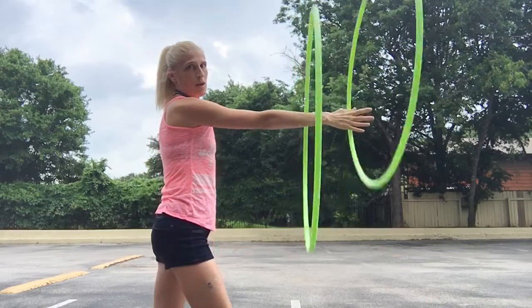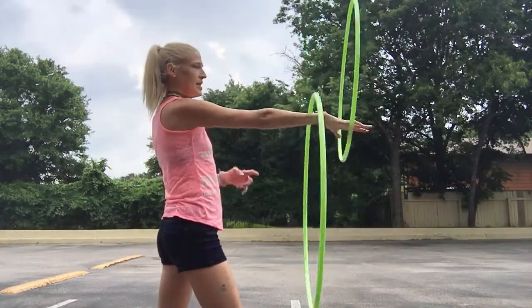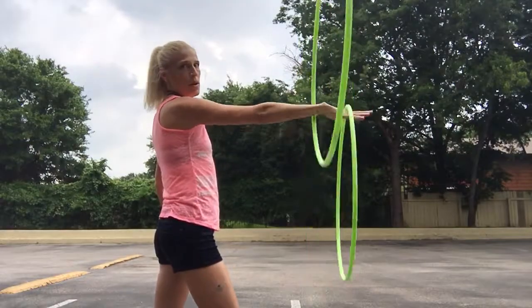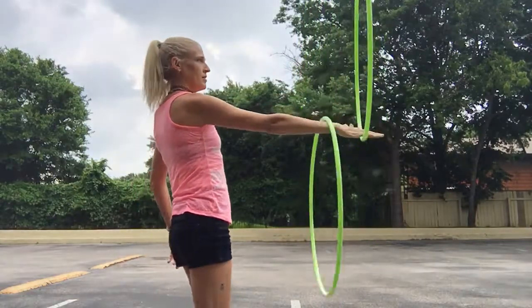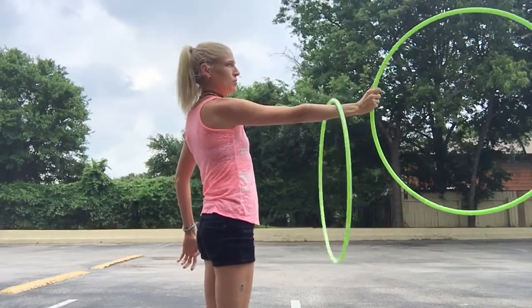You'll also notice that your arm is parallel to the ground. Get used to doing this and keeping the inner hoop on the upper part of your wrist. Then grab the outer hoop and just hold it, keep the inner hoop going.